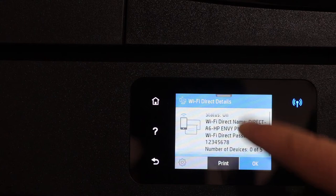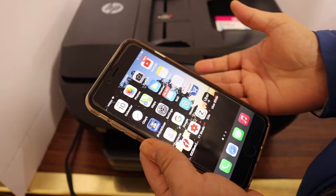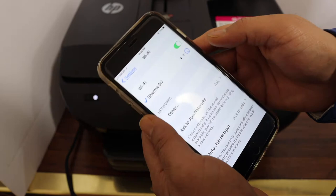Go back and it will display the name of the Wi-Fi of the printer, and below is the password. Now go to your device — for example, an iPhone, Android phone, or MacBook laptop — and go to the Wi-Fi settings and wait for the printer to appear.